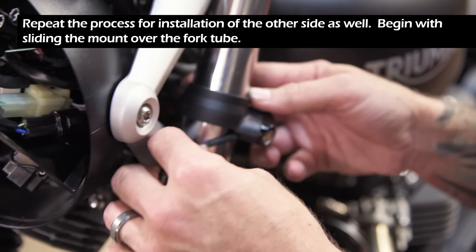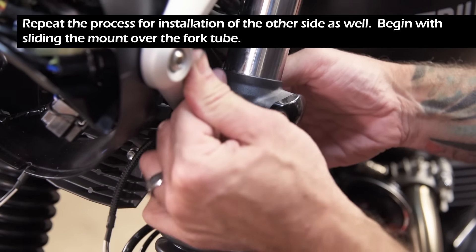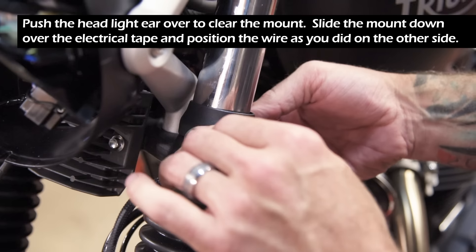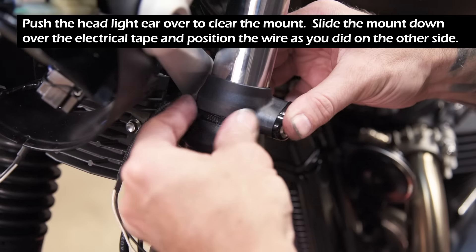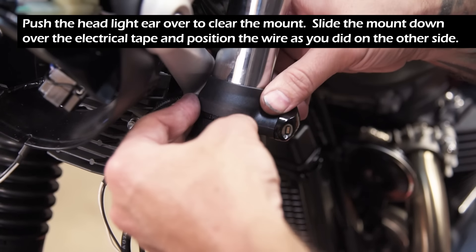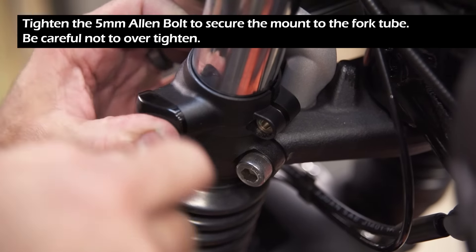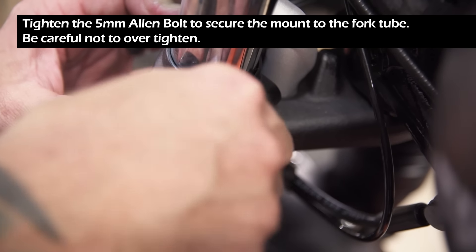Repeat the process for installation of the other side as well. Begin by sliding the mount over the fork tube, then push the headlight ear over to clear the mount. Slide the mount down over the electrical tape and position the wire as you did on the other side. Tighten the 5mm Allen bolt to secure the mount to the fork tube, again being careful not to over-tighten.